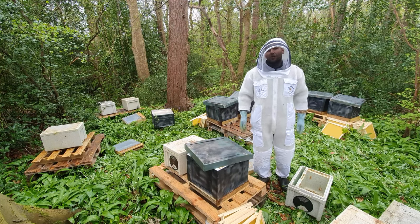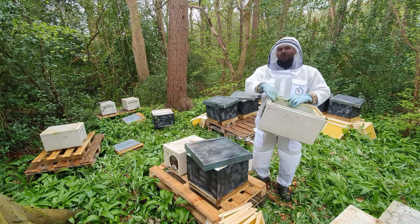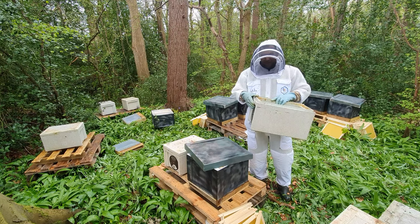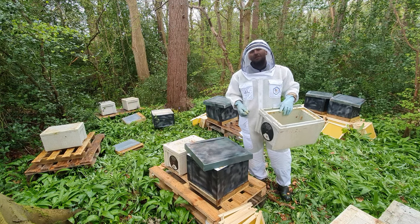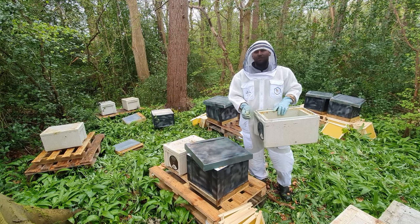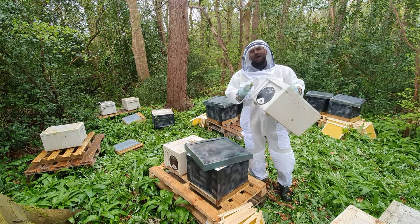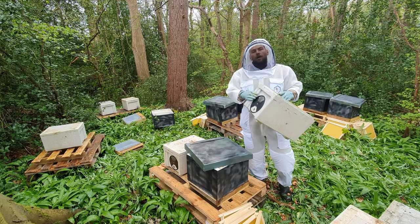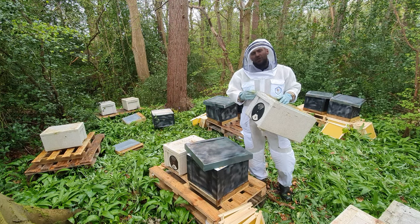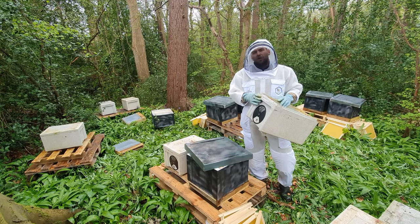Then you can take your nuc and go and catch swarms with it — that's what I do with these. Put some foundationless frames in there, or frames with foundation, strap it up and put it in the back of your car with a veil suit. When someone calls you for a swarm you've got something ready to go. Really good for making splits later on in the year too. I always recommend if you can get your nuc with a poly nuc like this or a wooden nuc — really good to keep one of these spare. Because when you find you've got queen cells you're going to need another box anyway, so you might as well get one thrown in as part of the deal.